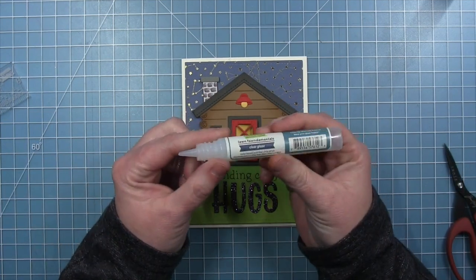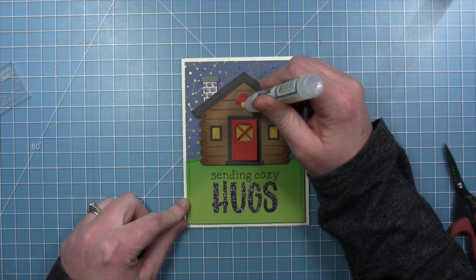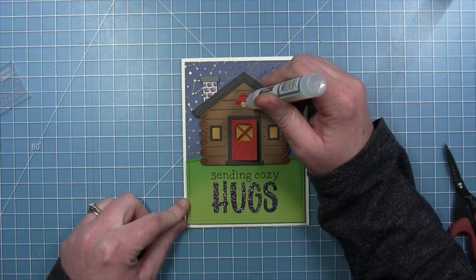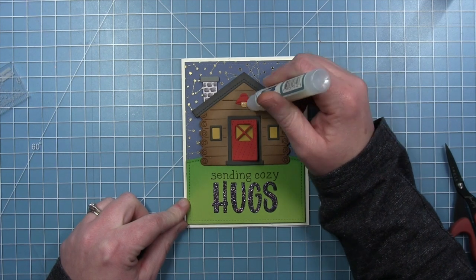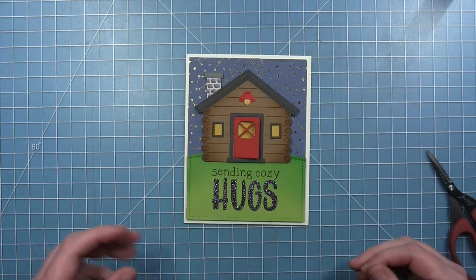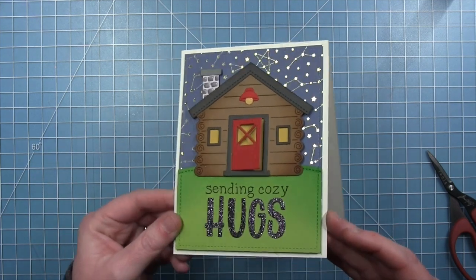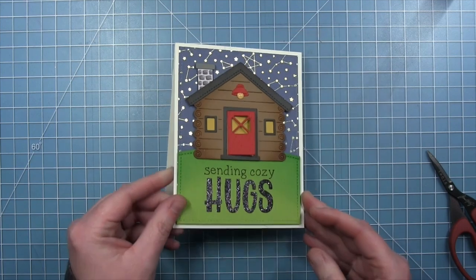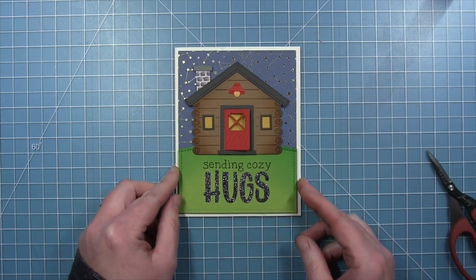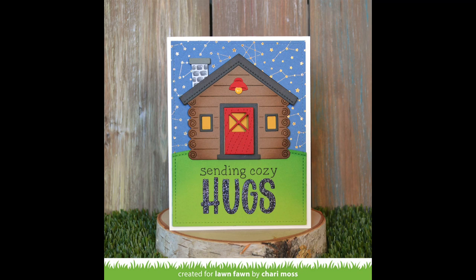I'm adding some foam tape to the back of my cabin as well so I can add this to the top of the hill in front of that starry sky. Now that I have my scene set, I'm coming in with that clear glaze at the end to add some shininess to that little light bulb in the light fixture. Here is my finished Build a Cabin card — I just think it turned out adorable. I love that starry sky in the background and that glittery sentiment. I am just in love with this sparkly and cute card, Shari, and I love the sentiment so much.